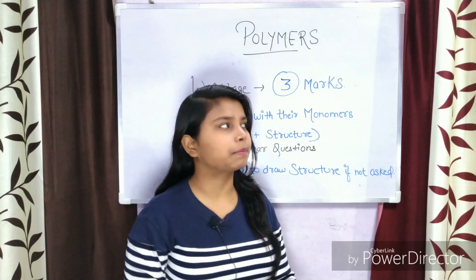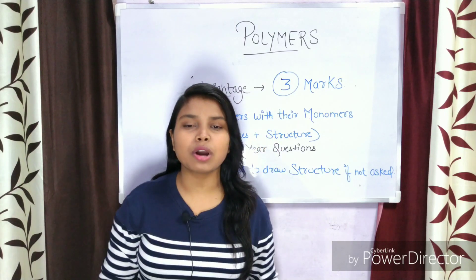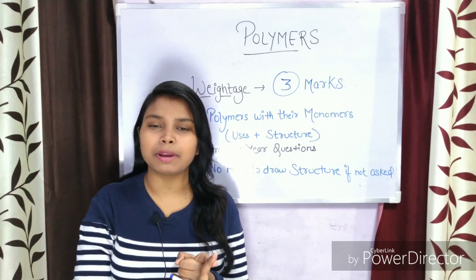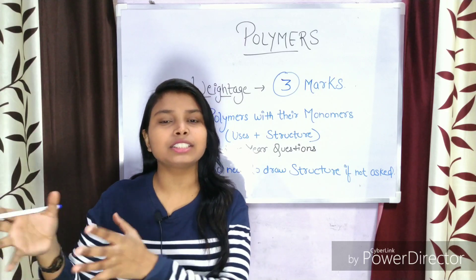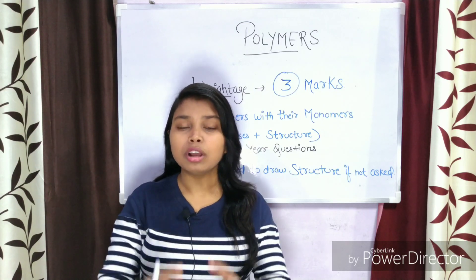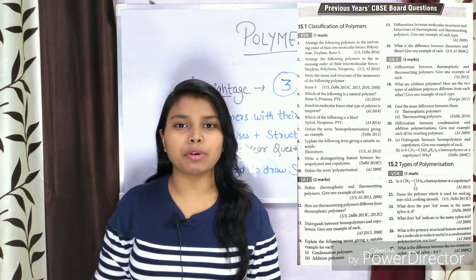The first tip for you is that you have to prepare polymers with their monomers. Because if you solve the previous year questions, you will get an idea of which topics have been asked.